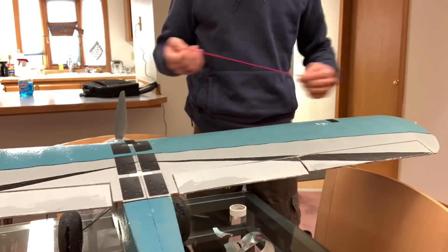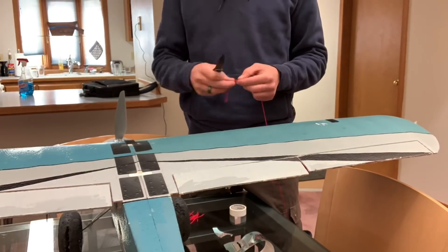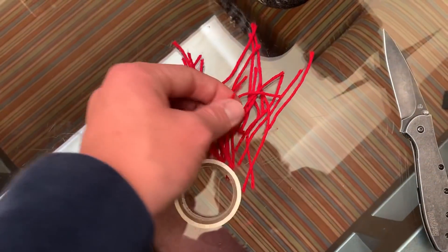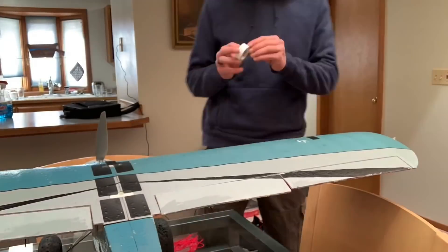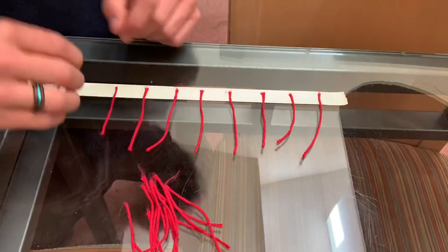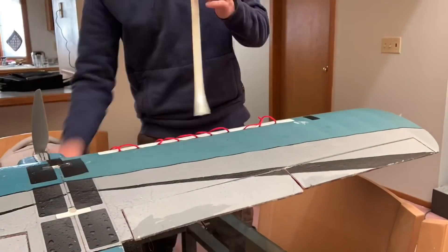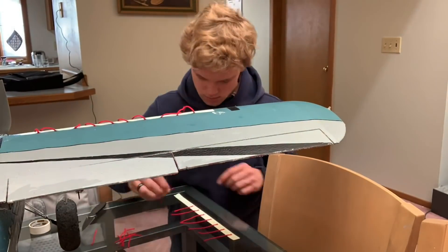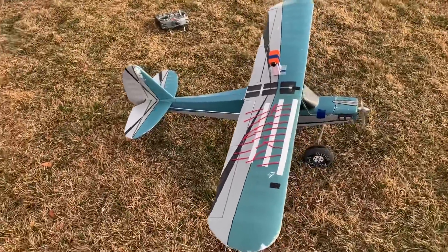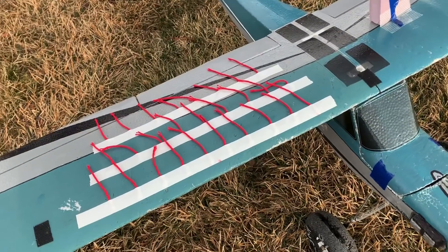I wanted to be able to visualize a stall, so what I'm doing here is cutting little pieces of yarn. After I got all the yarn cut into semi-equal pieces, I began laying them out onto a piece of tape, and then I'm just taping it to the wing. I repeat that about three times so that the whole wing is basically covered in little pieces of ribbon. When I got finished, the plane looked like this — I have multiple pieces of ribbon laid out on the wing.